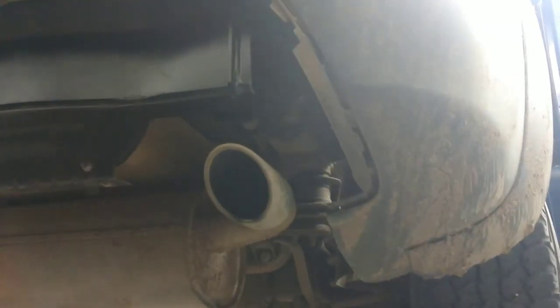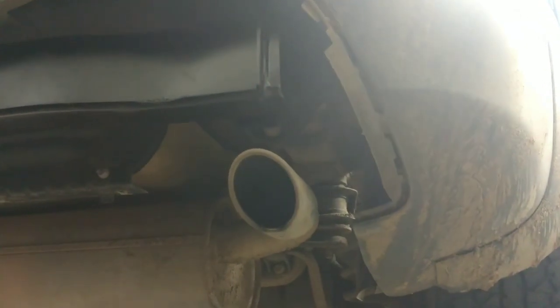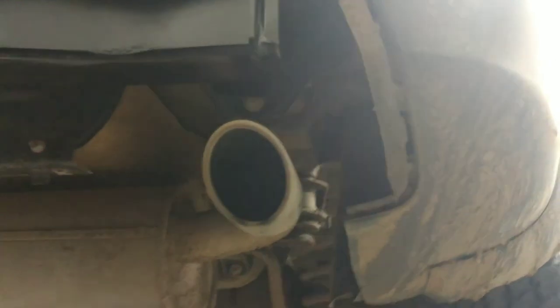Installation of the trailer hitch for the 2016 Jeep Cherokee Trailhawk. I'm sure it's the same for all of them, as long as they're the Trailhawk version.